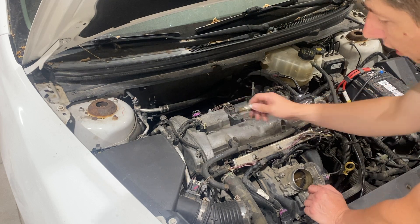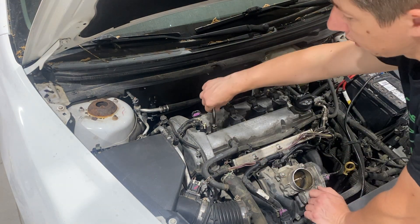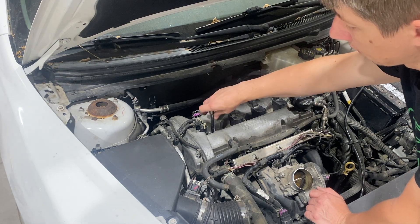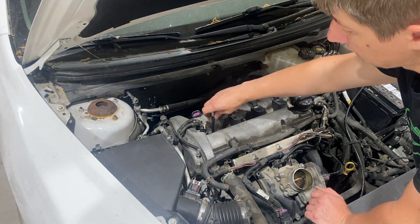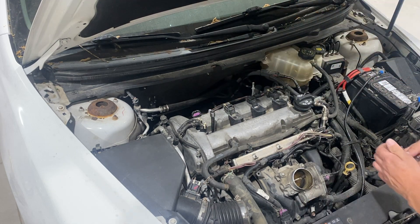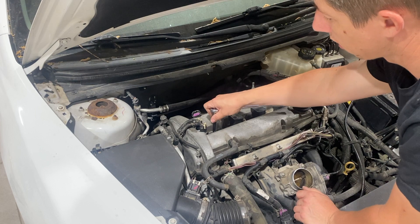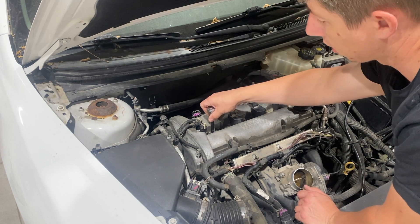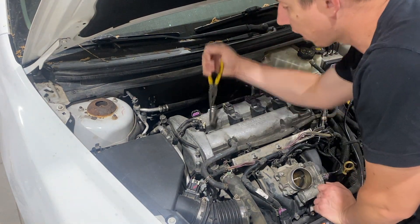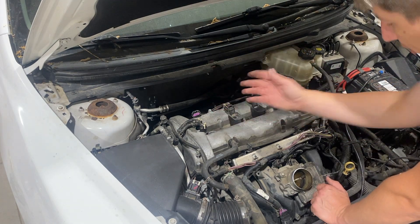If you do need new ones, go ahead and put it back in the socket so that way you just don't drop it all the way in there — that will hold it so you can go ahead and start threading it back in. Once it is all the way tight, just give it a quick snug. Then wiggle around the spark plug adapter to see if it comes out. If it does not, grab a pair of needle nose pliers, slide down in there, and pull up on it — sometimes the rubber is a little more snug on some spark plugs.